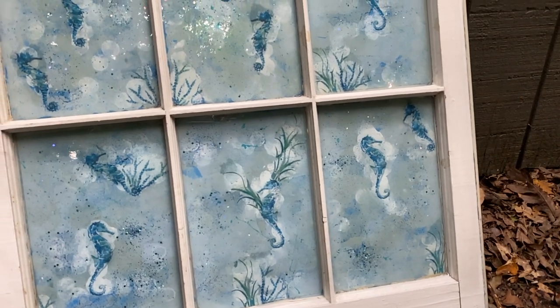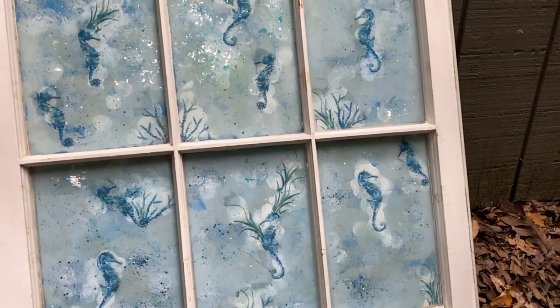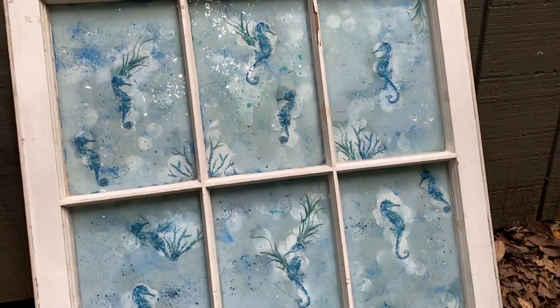You can also find these windows on Craigslist, FreeCycle, Facebook Marketplace, and sometimes you can find them on the side of the road.